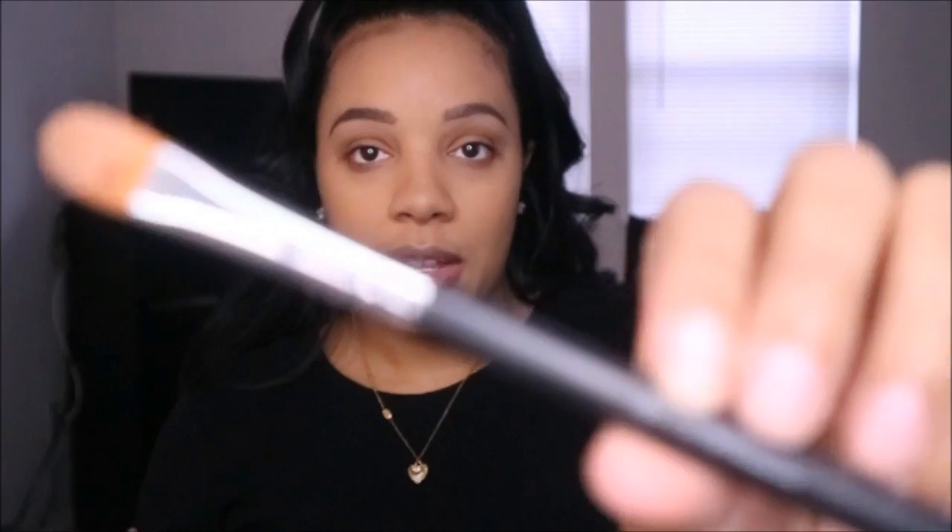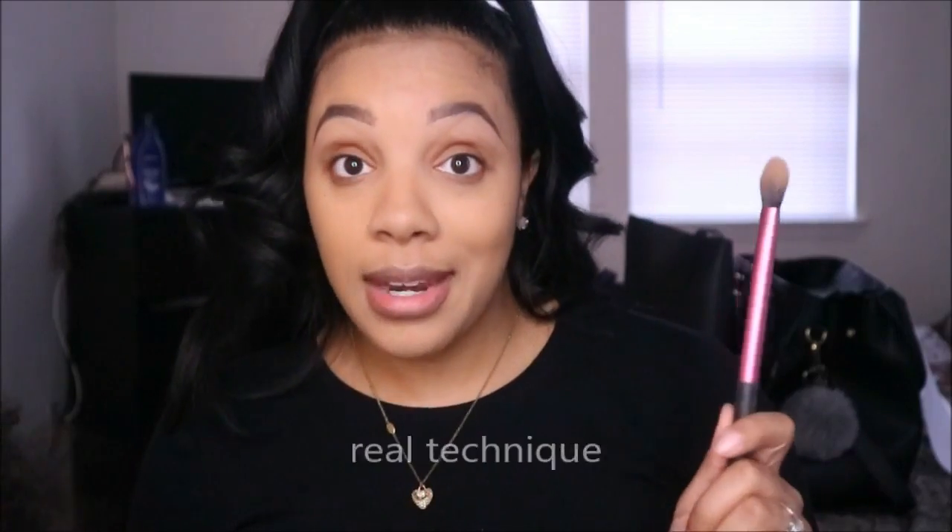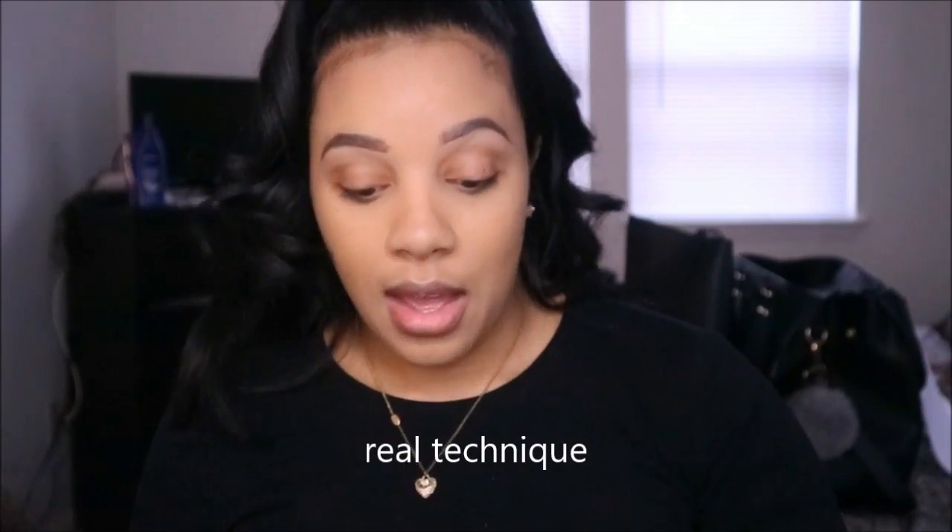For cream highlight, I use a flat, dense concealer brush to place the product. To set it, I use a tapered setting brush — ELF's blush brush and the Sonia Kashuk setting brush are both good options. If you like to bake, a small fluffy dome brush from Crown is great for dusting off powder.